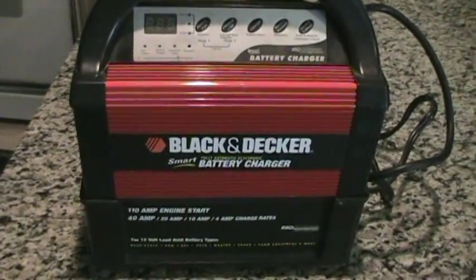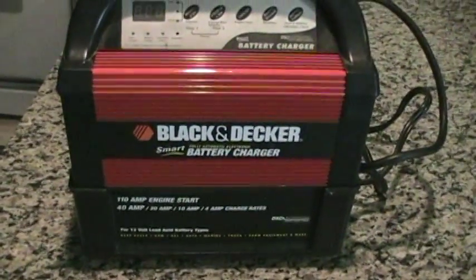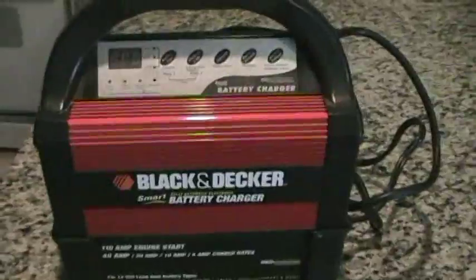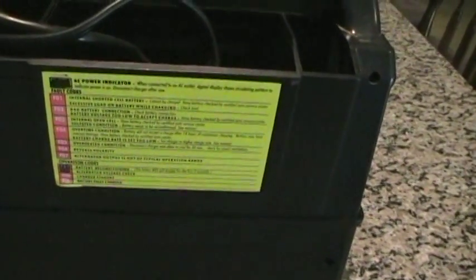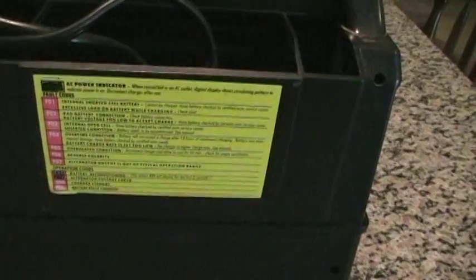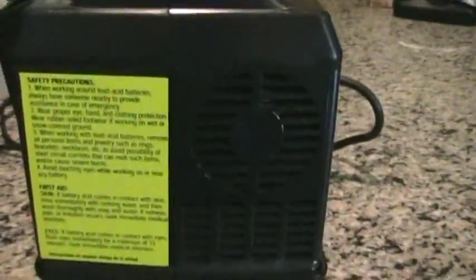Sometimes you have maintenance issues, and today my Black & Decker smart charger is having a problem. I got an F05 condition when I was charging my batteries last night, and that says that there's an overheated condition. Disconnect the charger and allow it to cool for 30 minutes — and that's when I noticed that my fan is not running.